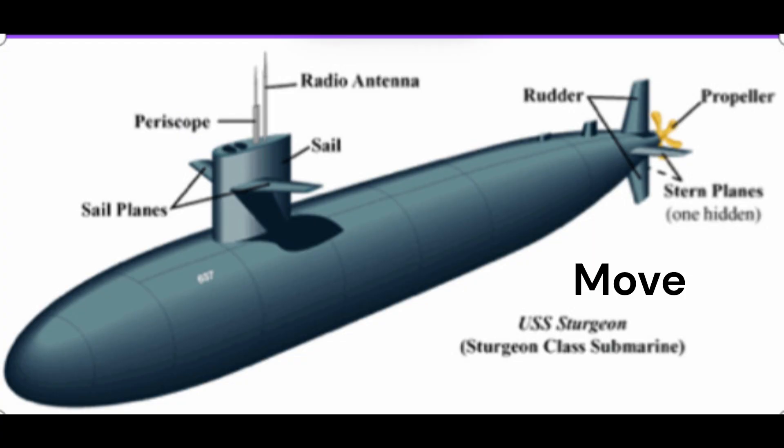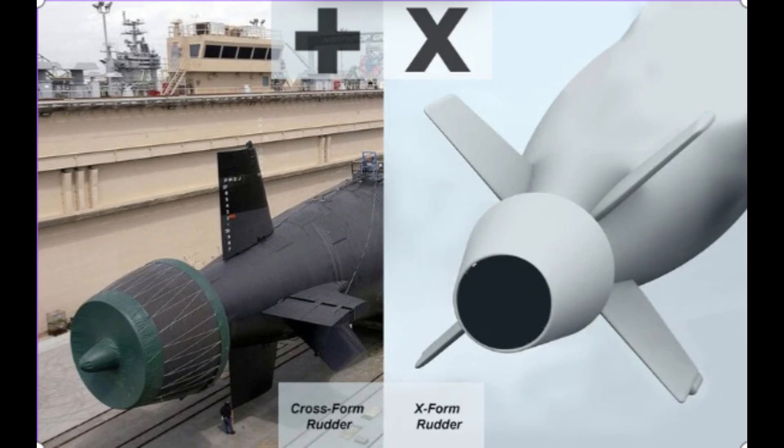A submarine doesn't just dive and float — it also needs to move forward, backward, or turn. This is where the fan-like propeller at the back comes into play. When the propeller spins, it pushes water backward, and this reaction force moves the submarine forward.